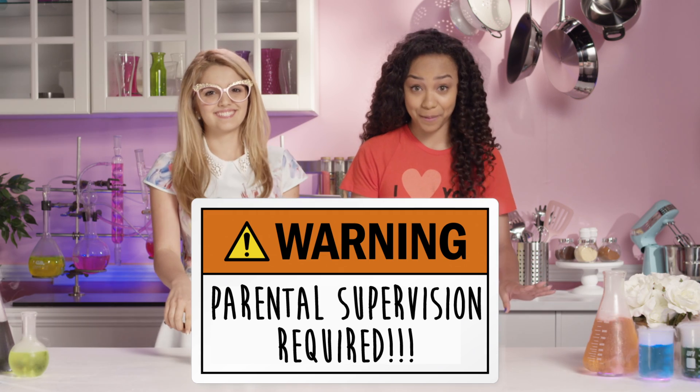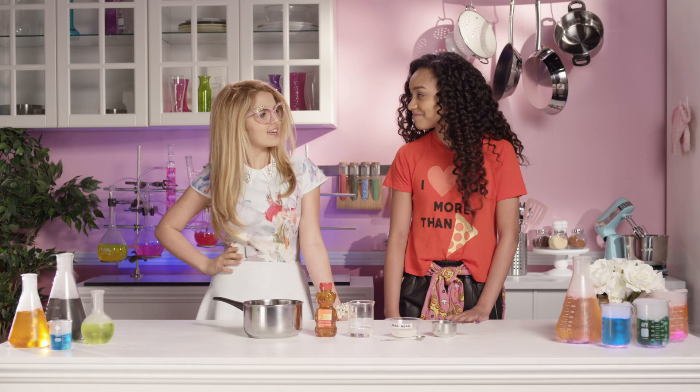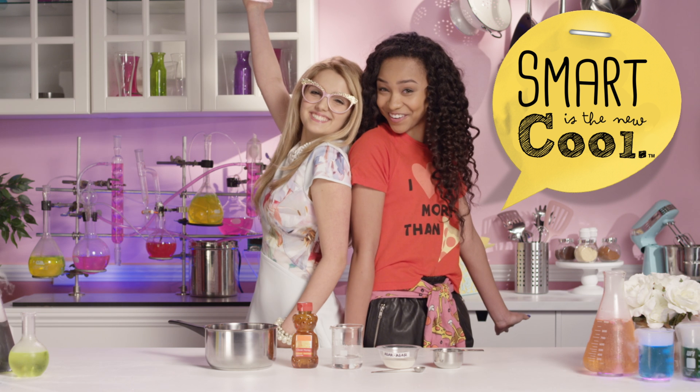Remember to always get a parent's permission before cooking and always have a parent nearby when handling hot food. Correcto, chica! You're pretty smart! You know what they say — smart is the new cool!